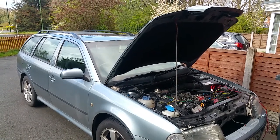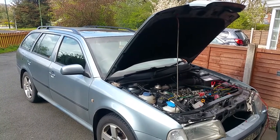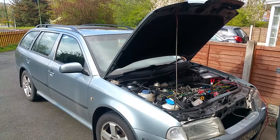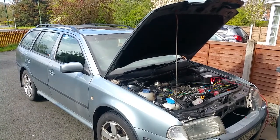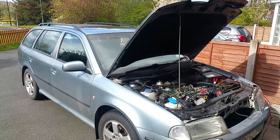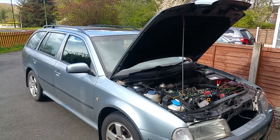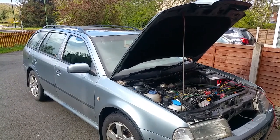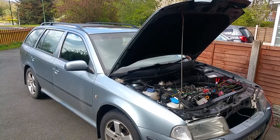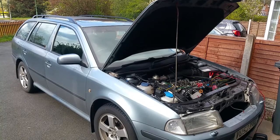We've got a 2002 Octavia estate 1.9 TDI with a problem — the alternator is not charging. The battery light came on on the dashboard a couple of days ago. I managed to get home, but everything got slower and slower: the window washers and wipers became very slow, and then gradually warning lights came up on the dashboard — the airbag, etc. I could see that the battery was getting lower and lower.